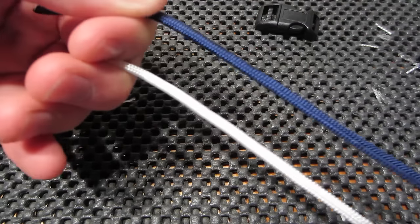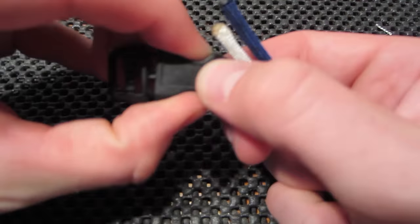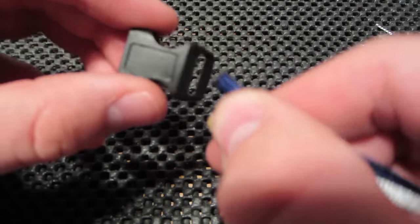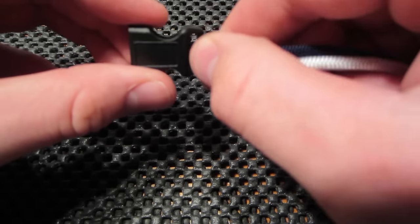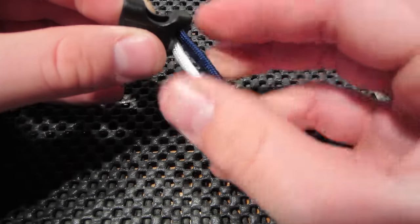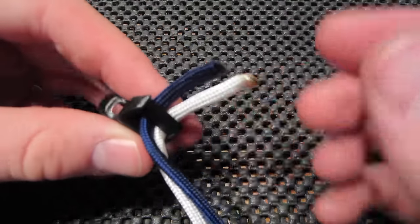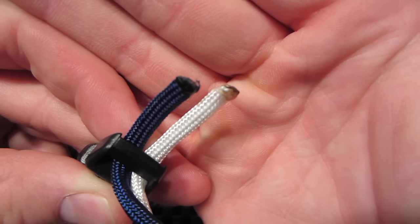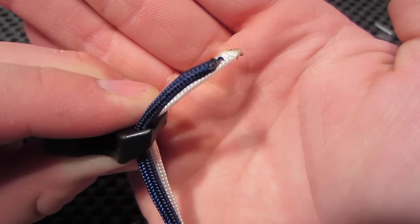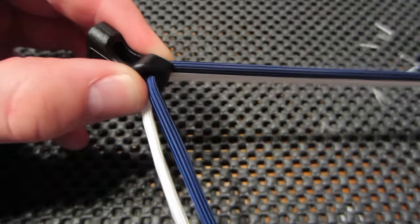So we're going to go to our two working ends. We're going to take half of the clip, feed the two ends through the top — down through the top. You guys can make this a lot easier on yourself by when you heat up and melt the ends, you can flatten them out so they go through the clip a lot easier. So we'll pull that excess through.